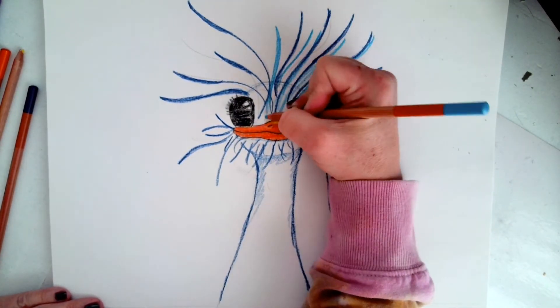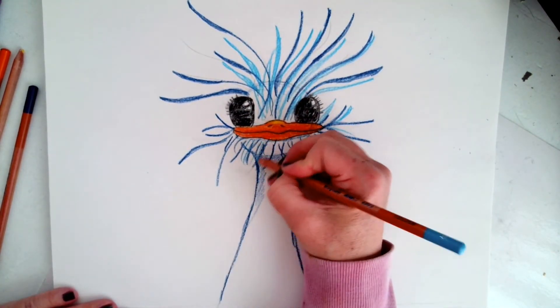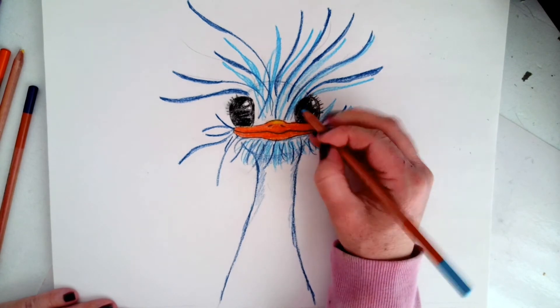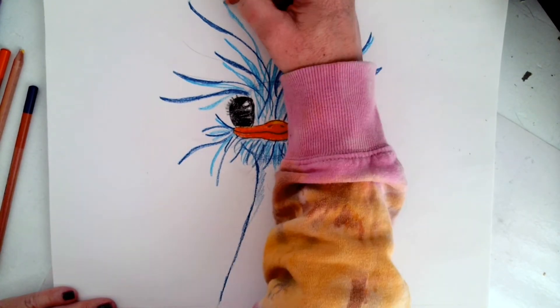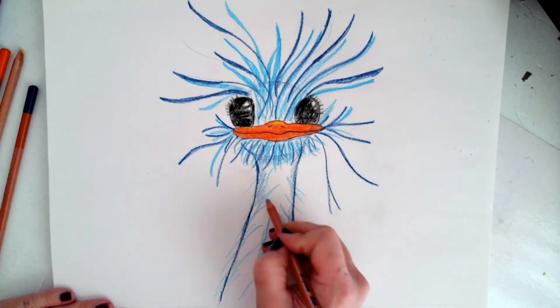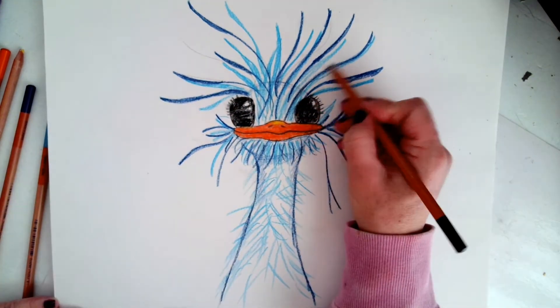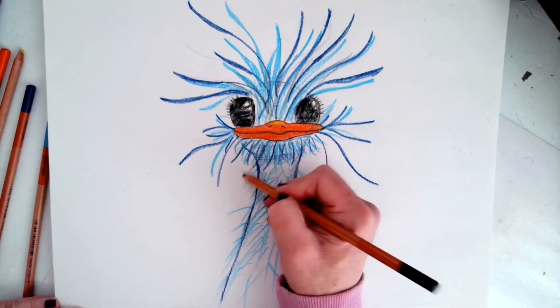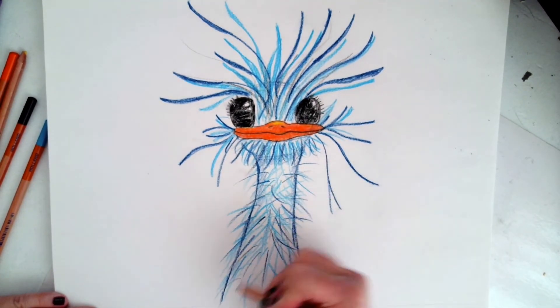Once I have the dark lines in, now I'm going back with my lighter color blue, just to create some interest and depth so you can see all the different feathers he has. This is so much fun — I love drawing these big swooping feathers. Remember, they can go in any direction, all over the place, going back and forth with your dark color and your light color, even adding a little bit of black or some shadow and interesting little details.